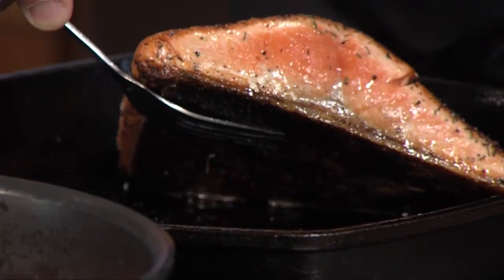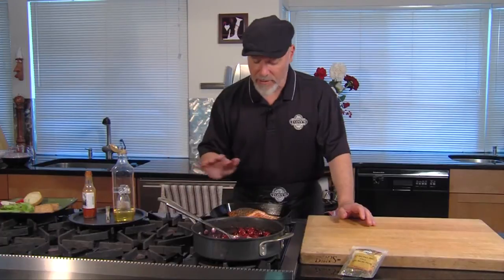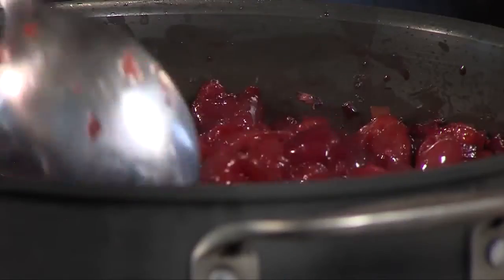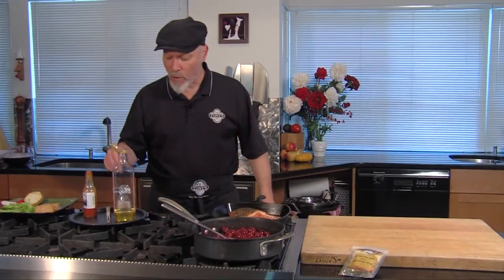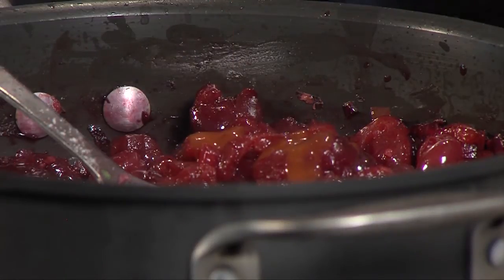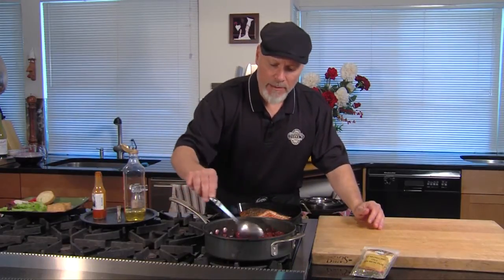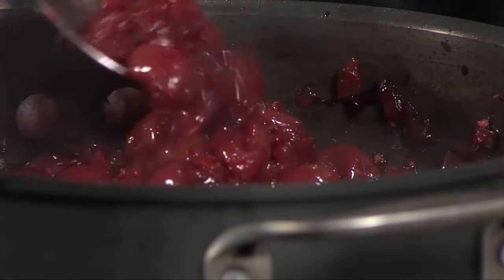The salmon is looking just about done — just a little bit of pink in the middle, just the way I like it. I turned it off a couple of minutes ago so it finished slowly. This sauce is looking pretty good. It needs a little bit of salt. I'm gonna put just a little bit of hot sauce in here to give it a little bit of a pickup, but not enough to be hot. You could add a little more honey at this point — give it to taste the way you like. This is just what I'm looking for. Perfect.